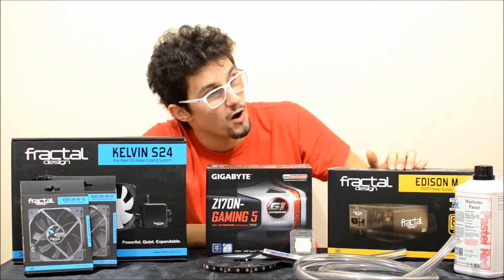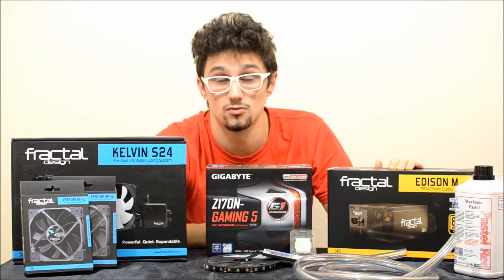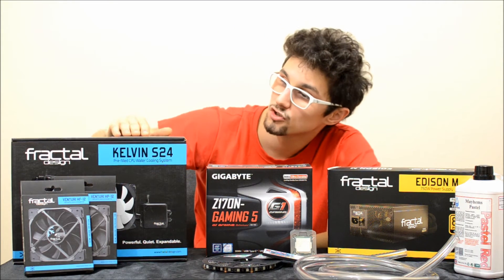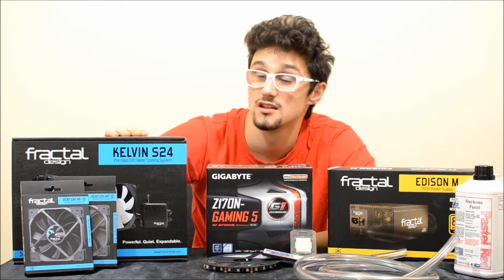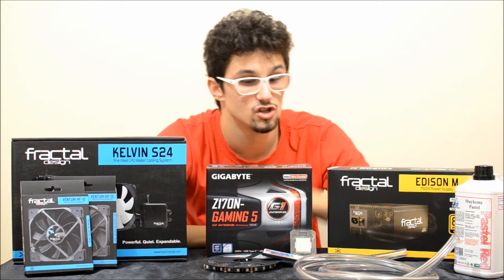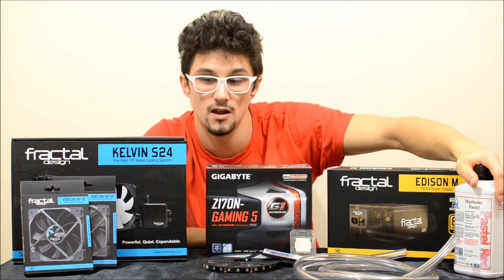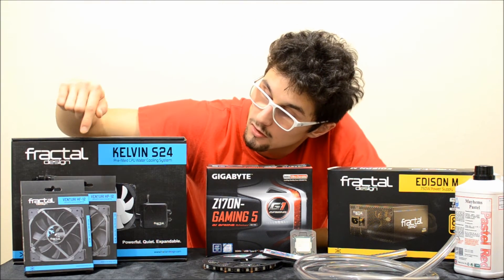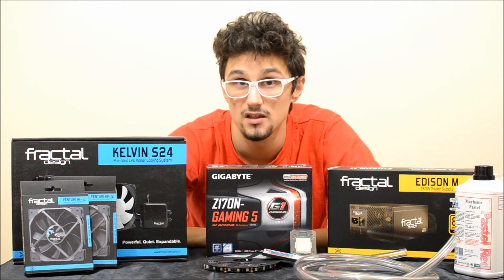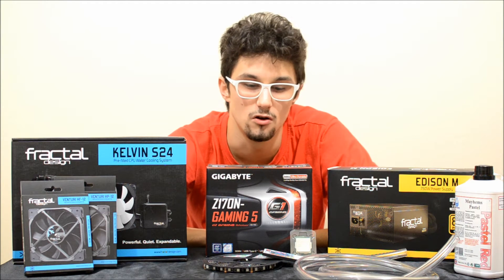Ďalej pohon zabezpečí zdroj Fractal Design Edison M 750W — M značí, že je to modulárny zdroj. Procesor budeme chladiť pomocou vodného chladenia Fractal Design Kelvin S24, ktoré budeme upravovať: máme tu custom hadice, custom pastelovú vodu červenej farby. A taktiež vymeníme ventilátory, kde budeme používať tieto dve série ventilátorov Fractal Design HP12 a HF12 — jedné sú s PWM, druhé sú s reguláciou na polovičný výkon.